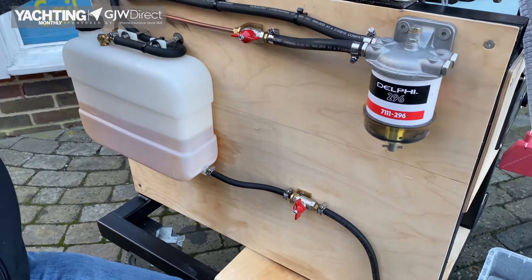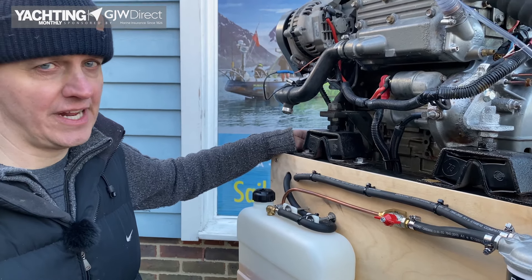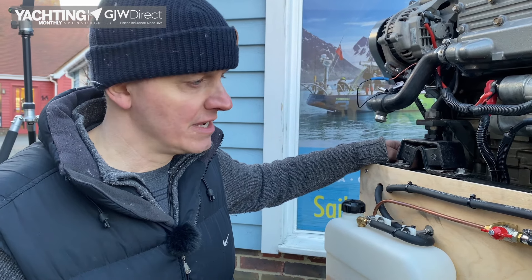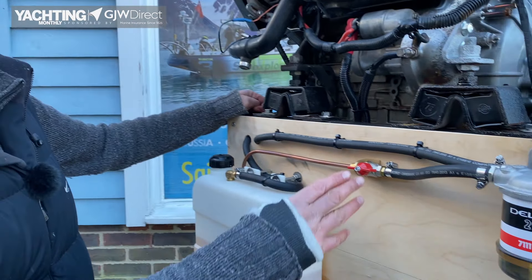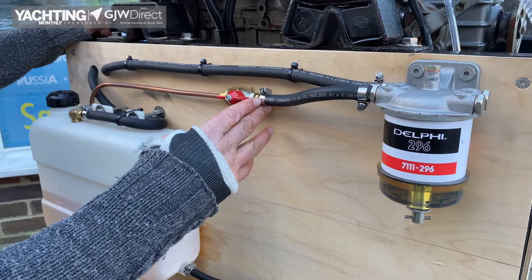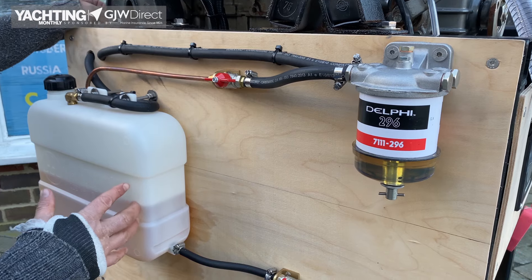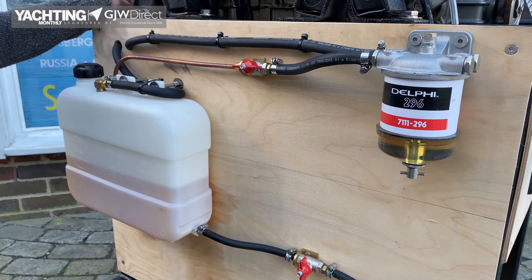Now if you have suffered severe fuel contamination — maybe significant amounts of water, a lot of debris, or the dreaded diesel bug — there is a technique you can use to hopefully get you home. Simply disconnect your fuel system from the tank. On our test engine, we would disconnect the hose at the filter feed and put it into a jerry can of clean fuel. That bypasses any contamination and should be able to get you home until you can get proper repairs done.